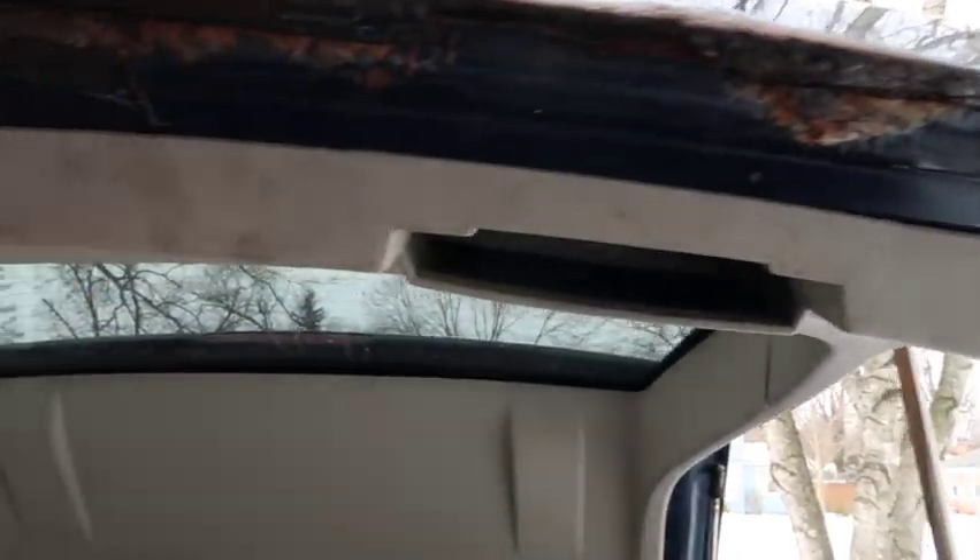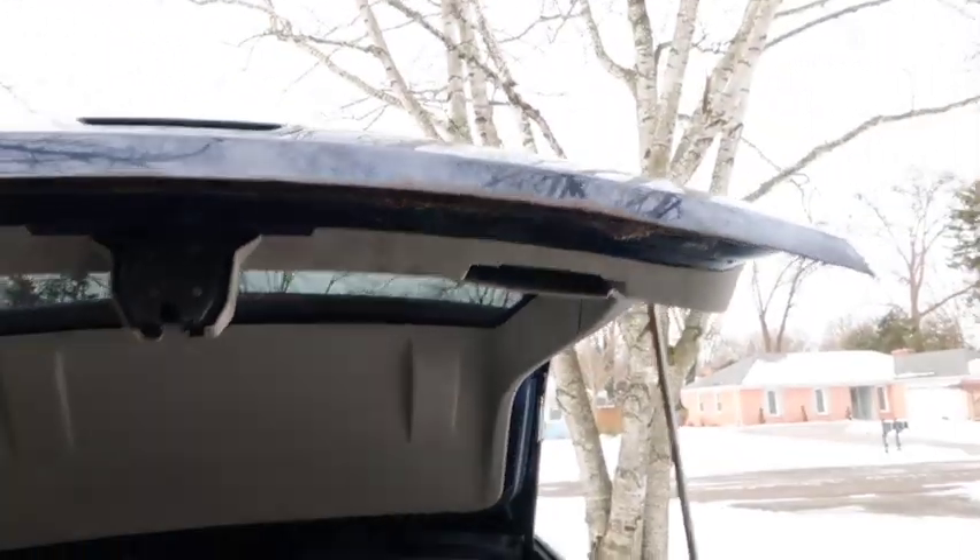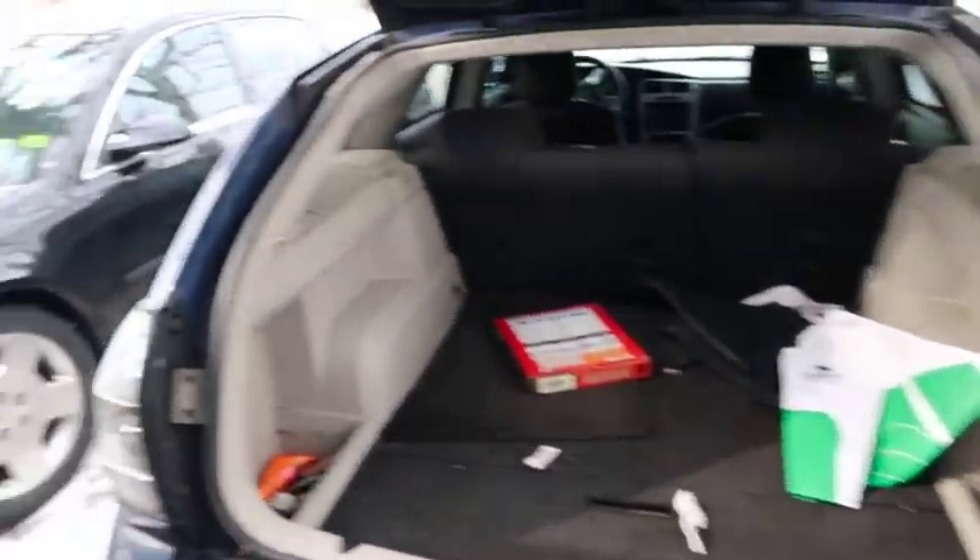Also, these Magnums are notorious for rusting right here at the hatch as well. Make sure when you wash your car you dry all of this at the bottom of that little hatchback so you don't end up with the same rust problem I got. That came from neglecting the car over the years. I neglected it, mistreated the car — could have treated it better. That's my fault. So I gotta bite the bullet and get it fixed. This is definitely gonna be my fixer-upper car.